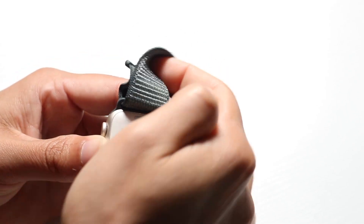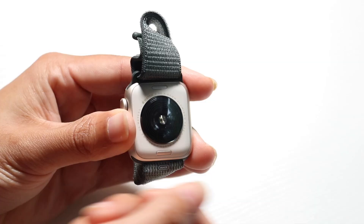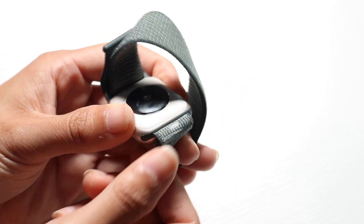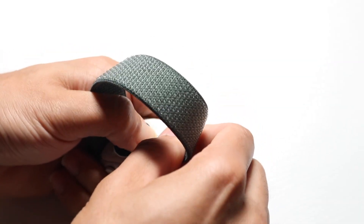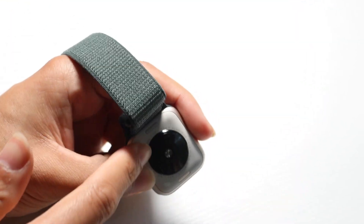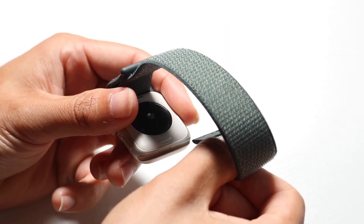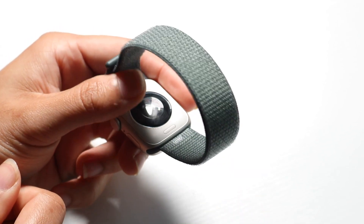You'll also notice these little buttons on the back. These buttons allow you to change and interchange your bands. If you don't want to use this band anymore, click this button down with your fingernail and slide the band off. Same thing with the top one. To put in a new band, just slide it in — there's a little indicator slider — and it'll click into place. You'll hear a little click when it's secured.